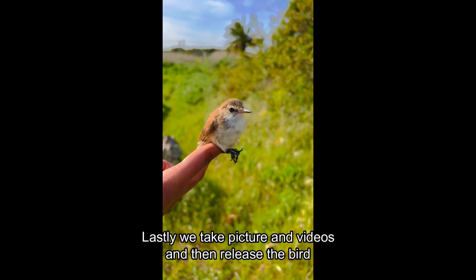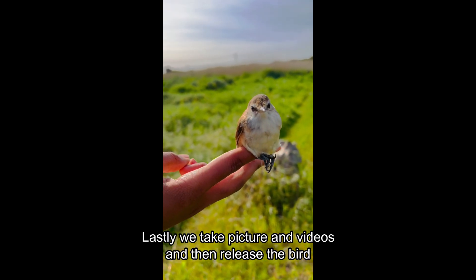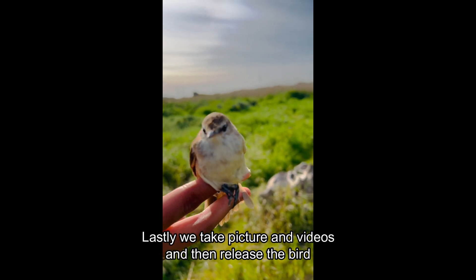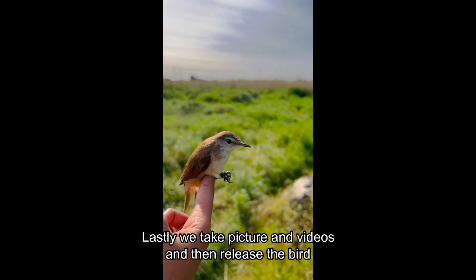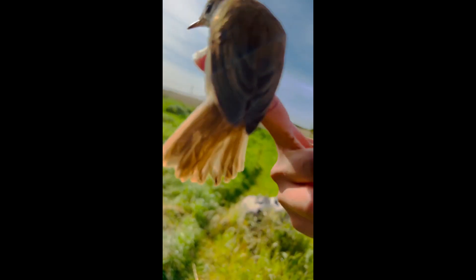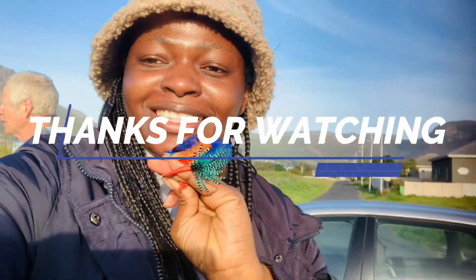Lastly, we take pictures of the birds, including videos. The birds get so comfortable sometimes that they don't just want to leave anymore. I hope you enjoyed this video and learned one or two things today. If you love my videos, please like, subscribe, and turn on the notification button. Thank you and see you some other time — cheers, bye-bye!